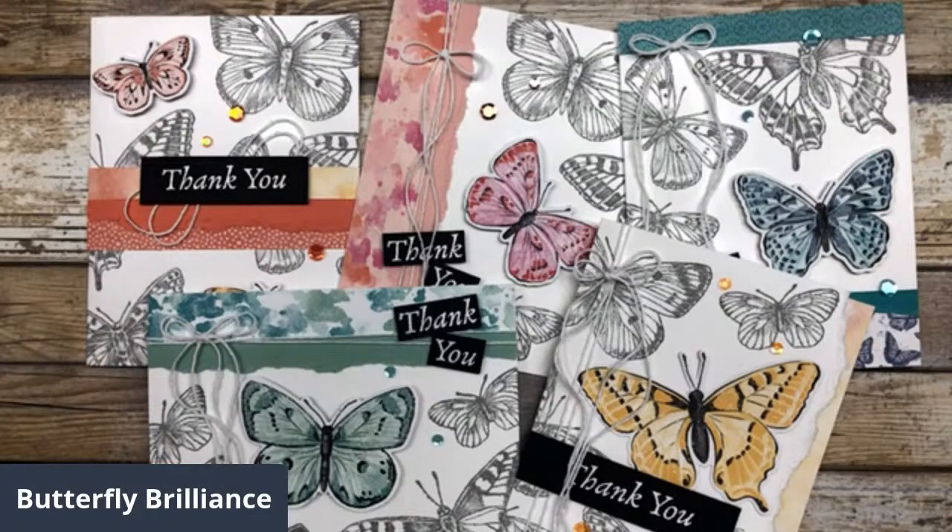Good morning, everyone. It's Lynn Dunn from Stamptastic Designs. Thanks so much for joining me today.